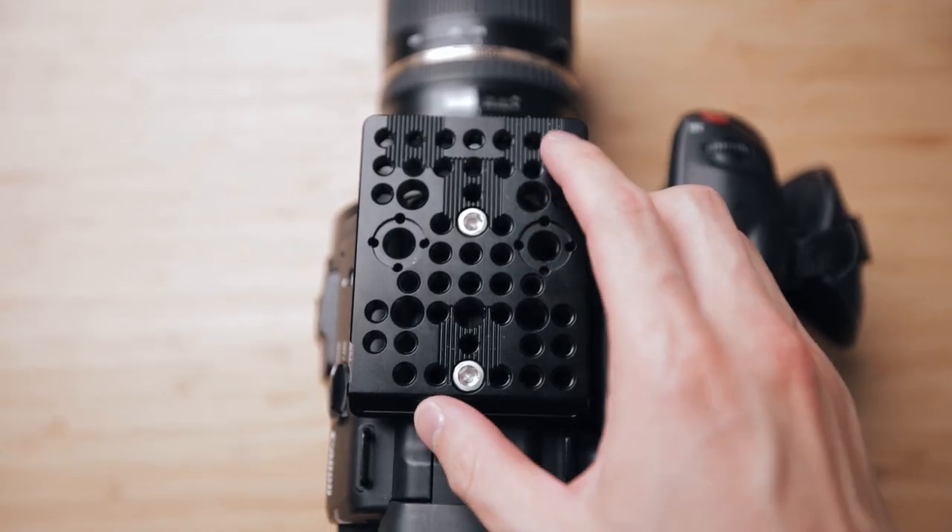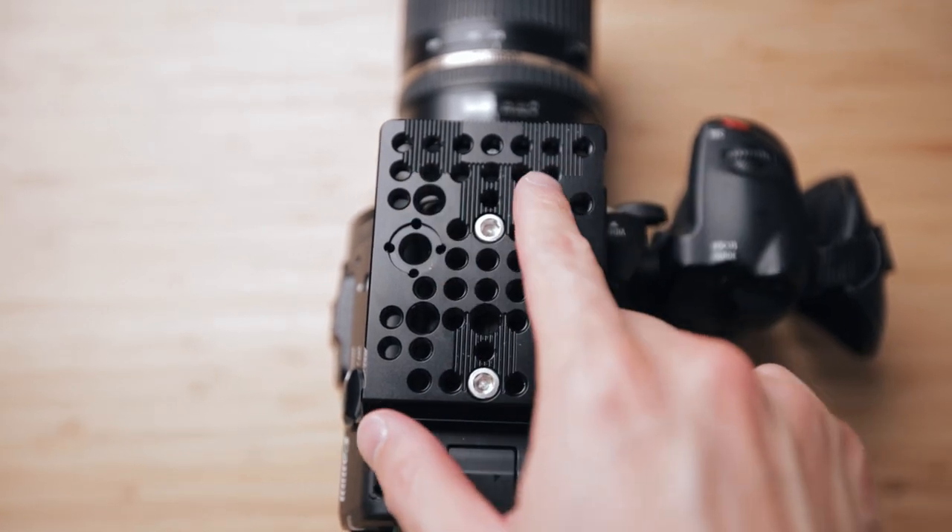The top plate has the same anti-twist grooves on the front of it, so there's no compatibility issues there. With the SmallRig monitor mount, you are going to be losing a lot of the flexibility that comes with the Canon version, but for me that's not a huge deal.